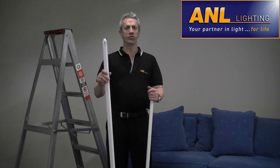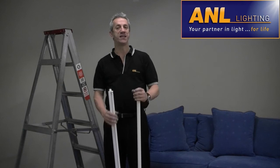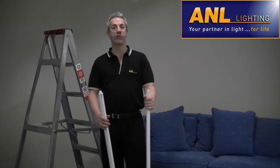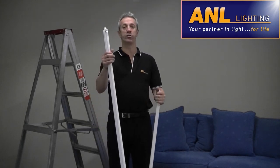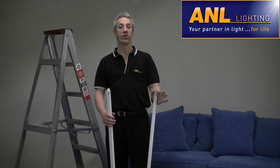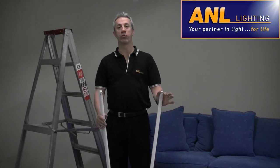The T5 fluro will also eliminate that flicker you sometimes get from your old T8 fluorescent tube. Plus, it has an amazing long life of 25,000 hours — that's two to three times longer than your T8 fluorescent tube. Think of the labour savings you'll make, and you don't have to replace your fluoros anywhere near as often. This simple retrofit allows you to maximise your energy saving by using a more energy efficient T5 tube, while also saving you the cost of replacing your existing T8 fixture. So now you can rest easy, knowing that you're doing your part in reducing greenhouse gases and your carbon footprint. Thank you very much.